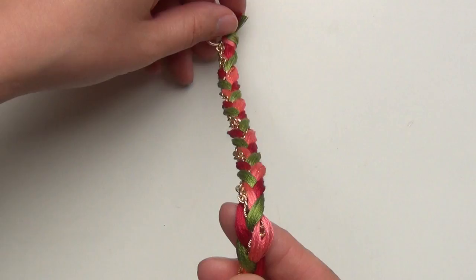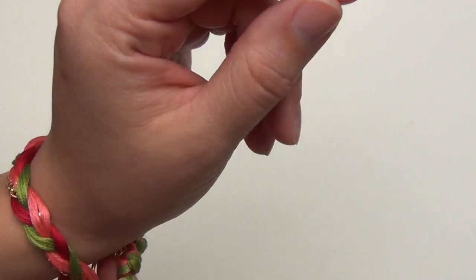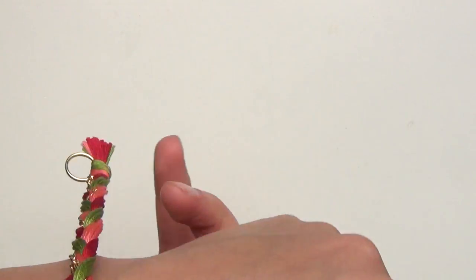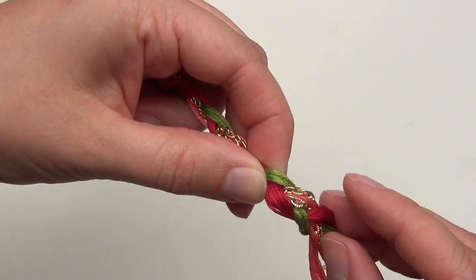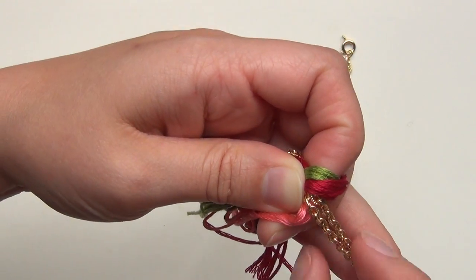Once you're done braiding, figure out exactly how big you want your bracelet to be. Remember there's going to be a little bit of extra space for the clasp, so measure just how much you need to get it around your wrist, and then cut the chain at that measurement. Be careful not to cut your embroidery floss while you do this step.